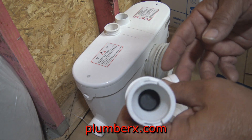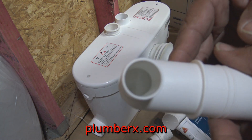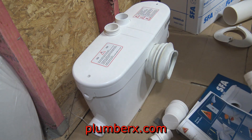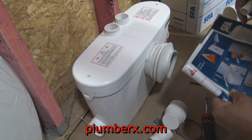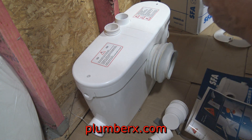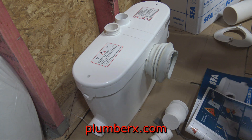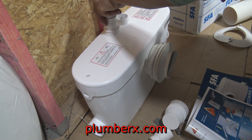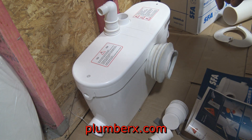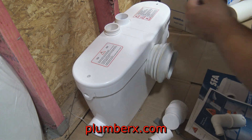I've taken it back apart because I'm not putting it in place just yet. Right here, this is the discharge elbow that will go to the left side, right there. We're going to push that in place and it's going to slip into a socket and lock in place. On top of that, we're going to add a stainless steel clamp to hold it down even better, because there's going to be quite a bit of pressure that comes out of this tank when it grinds and pumps the waste up into the system.